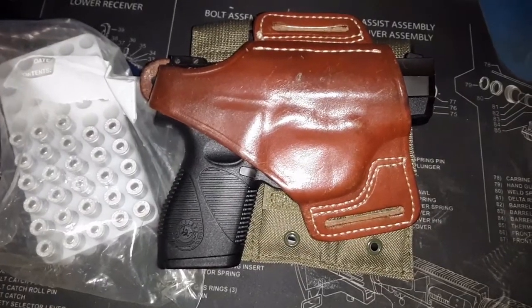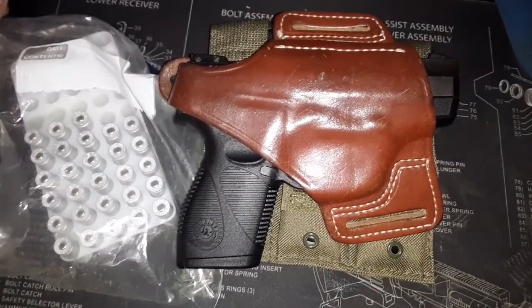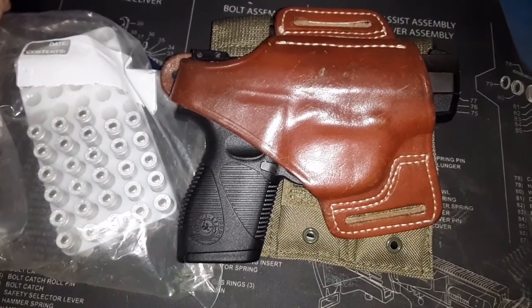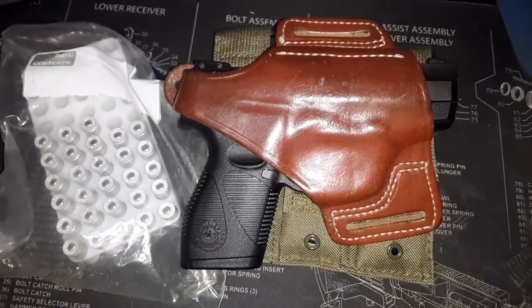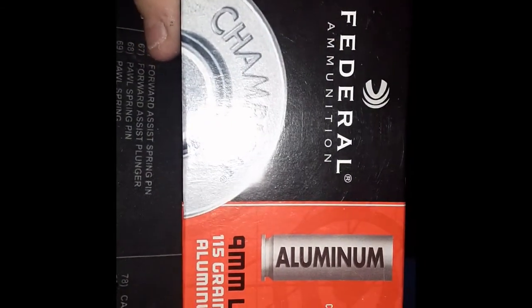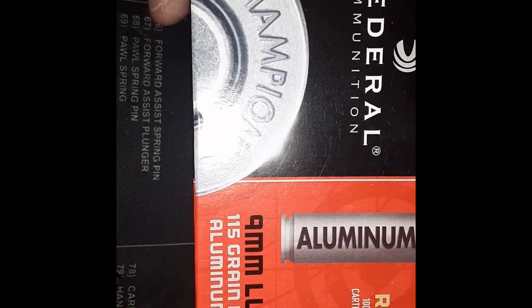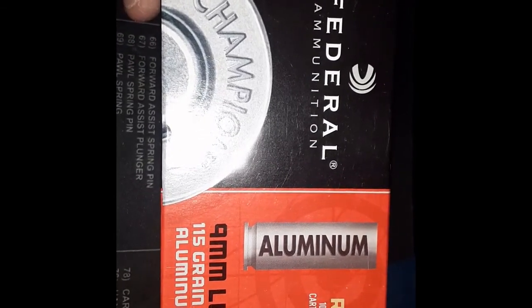Tomorrow if it's not raining, we'll take this out and go shoot it — at least 28 rounds. I don't know where I can get any more 9mm ammo without paying scalping fees at the local gun shops. That ammo is Federal 9mm Luger, 150-grain full metal jacket round nose. I thought it was CCIs or Winchesters, but it's Federal — if that matters to anybody.